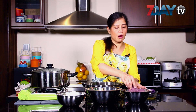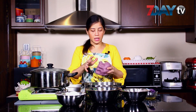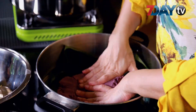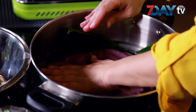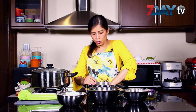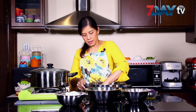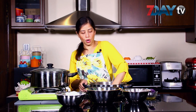Now, we will cook the meat and cook it. We will cook it. I will put this in the top and put it in the top.